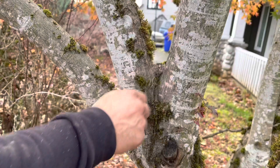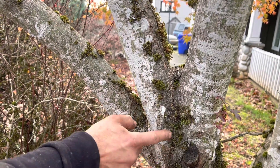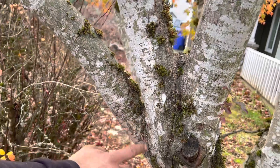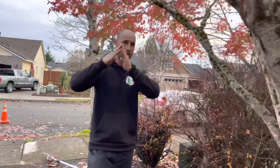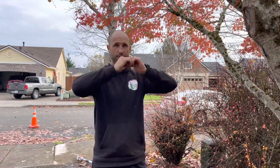When you get included bark, you're going to notice a definitive line usually. You see this line that goes all the way down to here. That represents the fact that there's a structural problem. Here's another one right here with that line. The bark, instead of growing in together and up like it should at a joint, it grows in and down, and that produces that definitive line.